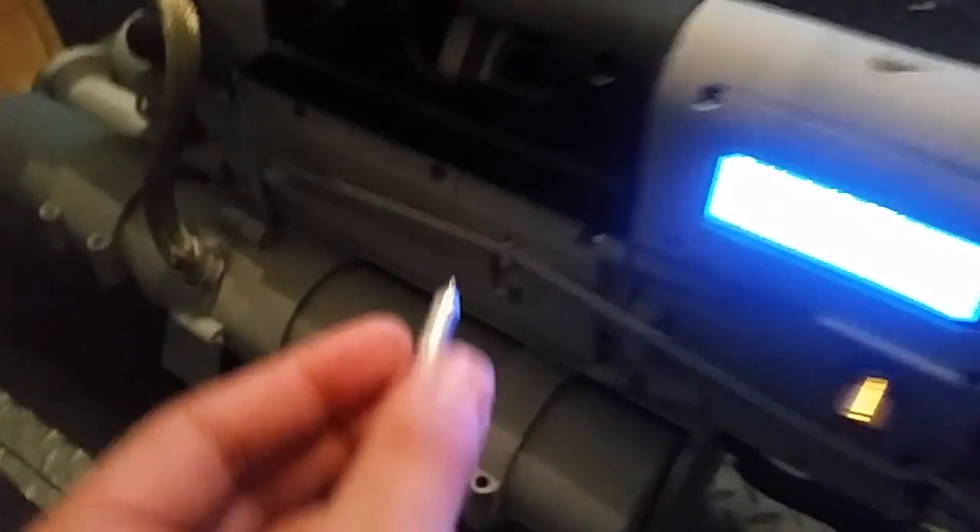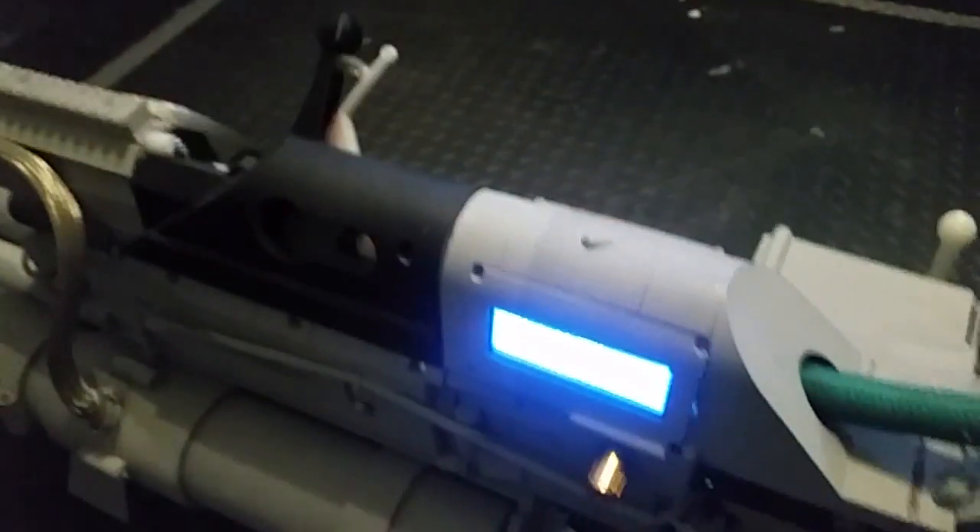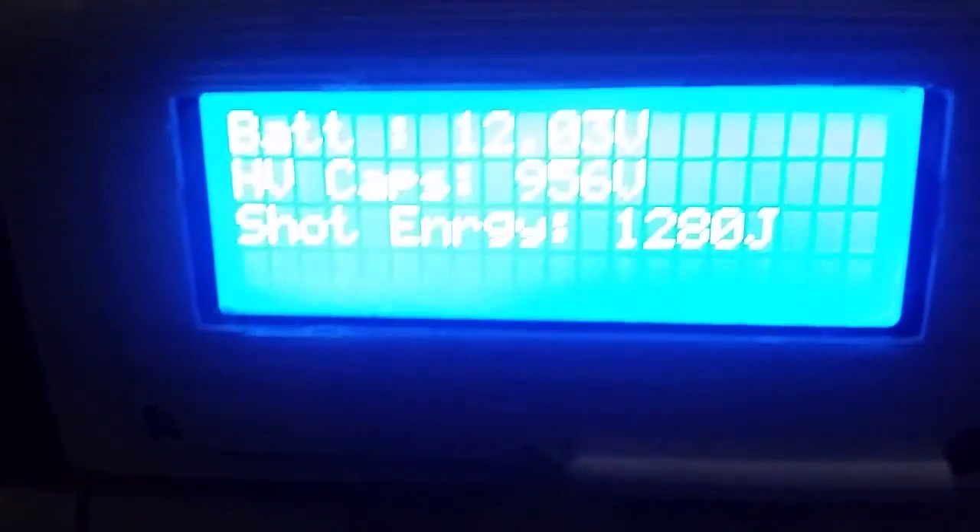I'm going to go ahead and pull the bolt back. Take a small aluminum projectile and load it in. It's locked. Looks like we're still sitting around 950 volts. Injector's still charged.